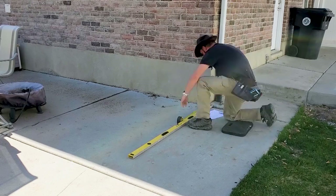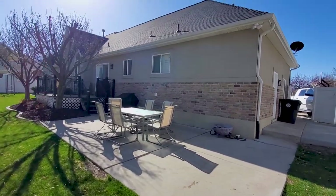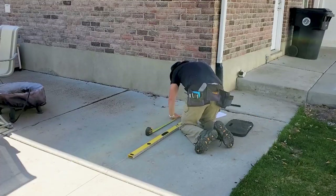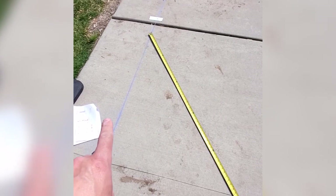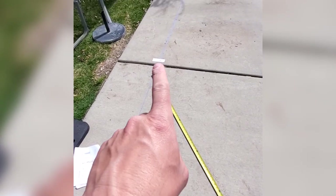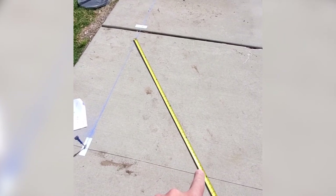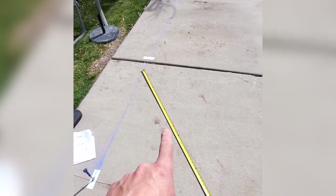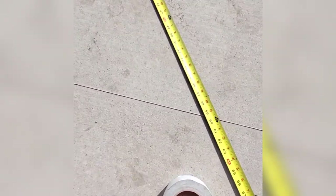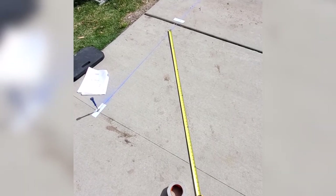I started by laying out the center points of the pergola posts using the back corner of the house as a reference line to keep everything square. I used the 3-4-5 rule to make sure the corner post center points were in the right spot — measure out three feet from the corner one way and four feet the other way, and when you measure the diagonal the distance will be five feet.